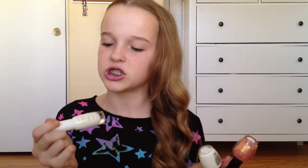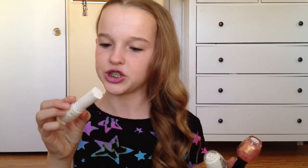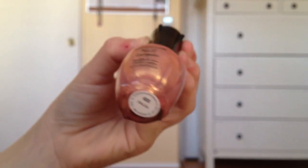I got three nail polishes. First I got the Clean Color Nail to Toe Nail Art Decoration in Wedding Gown — I just got this to do French tips. I got a plain white nail polish because I figured every girl needs one, and this is in white. And then I just stumbled across this color and it was so pretty — it's called Salsa.